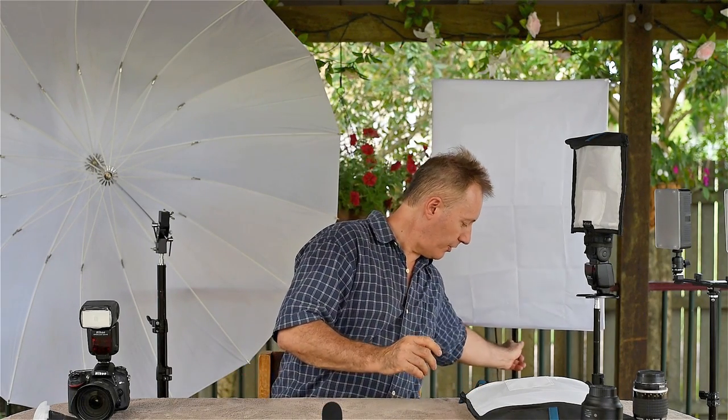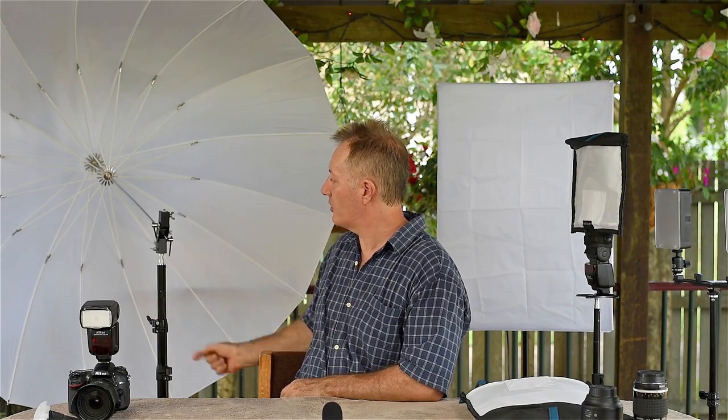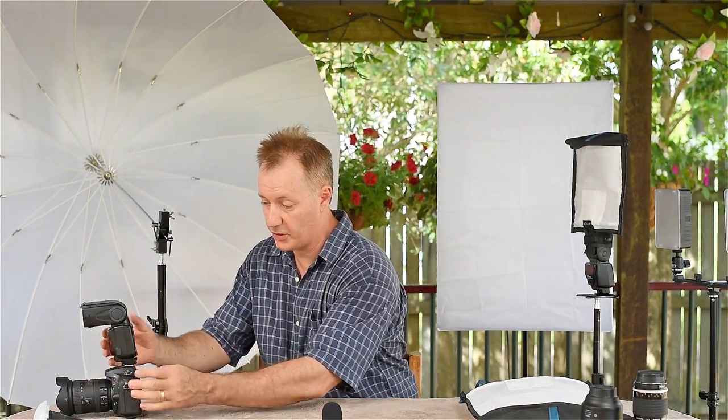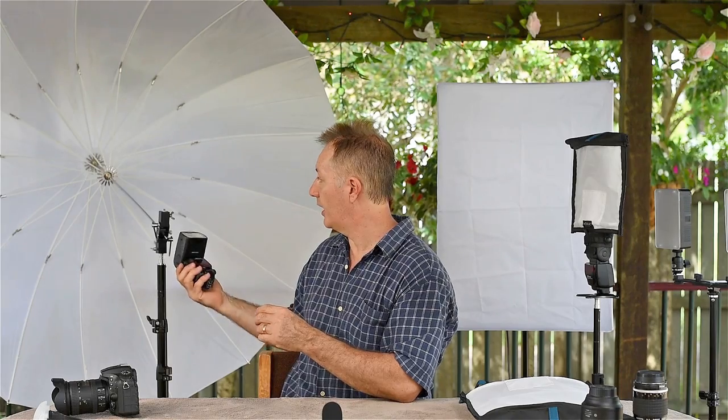The next step up from the softbox is this big umbrella. This is actually a five-foot, 60-inch umbrella. They're quite excellent when you buy this diffusing-type membrane on them, because now you get the choice of bouncing back — since it's still white it will reflect light — but because it's translucent you can actually shoot through it and get a nice, beautiful softbox-style light from the other end. It just depends which way you turn it and how you rig it together. You can use a studio beam light through it, but I prefer for photos to use one of these speedlights.